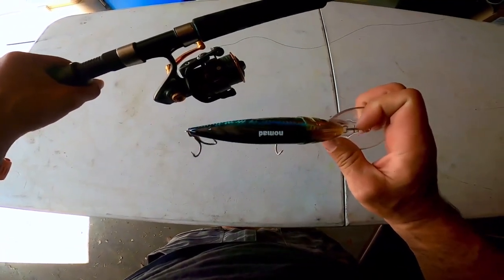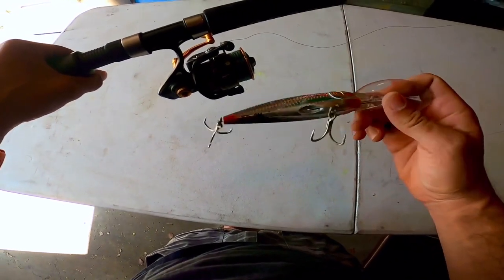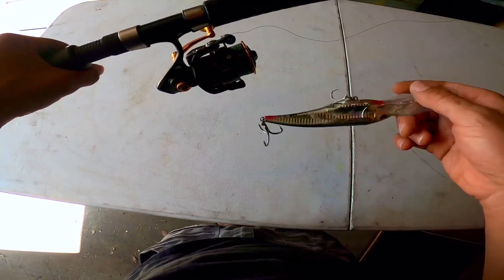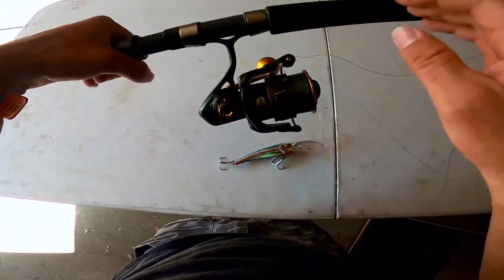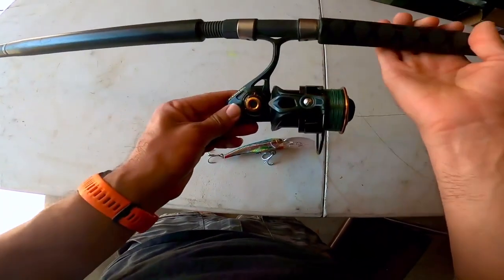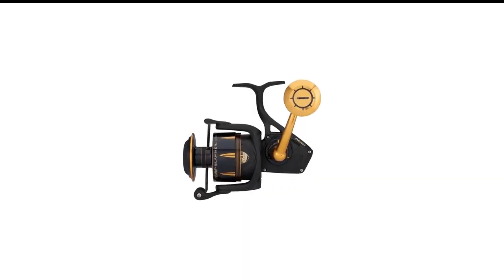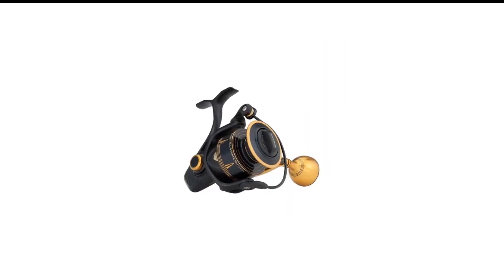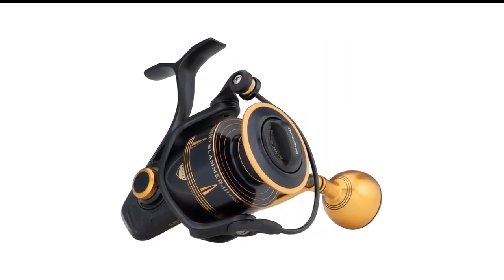With a sealed HD100 Slammer drag system, you'll enjoy a buttery smooth drag while resisting friction. You also don't need to worry about a premature bail trip when casting, as the reel comes with a unique friction trip ramp. The Penn Spinfisher has a fluid cranking mechanism with five stainless steel ball bearings, all shielded from the elements, along with an instant anti-reverse bearing and a superline spool that requires no backing.